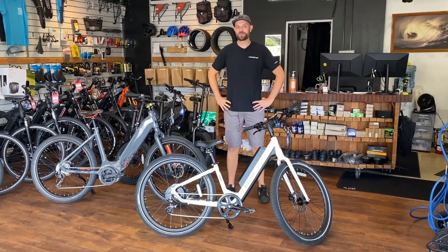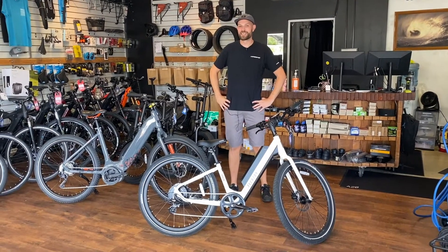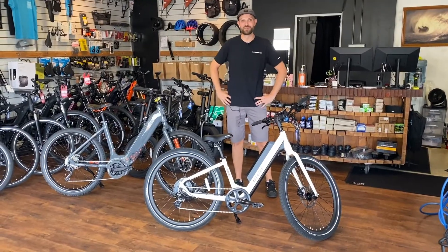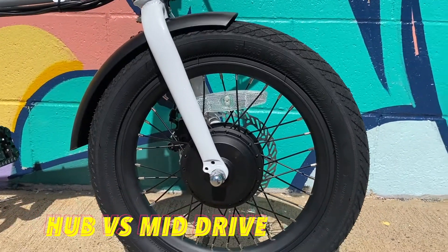Aloha! This is Ryan from eBikes Hawaii. Today we are going to tackle a question that we get asked a lot: what is the difference and the benefits of a hub motor versus a mid-drive motor?